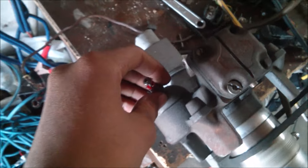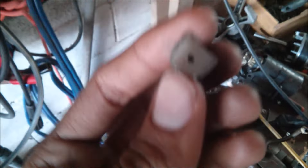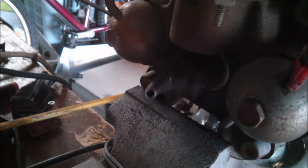It got really quiet in here — I think it broke. There's no compression anymore, nothing at all. Oh wow, we have a piece of the connecting rod right here. Let's inspect what's wrong. Slow down... oh.